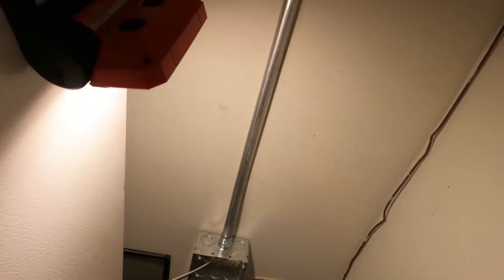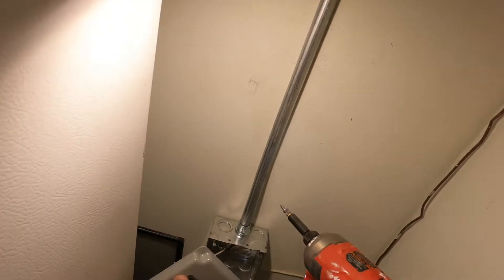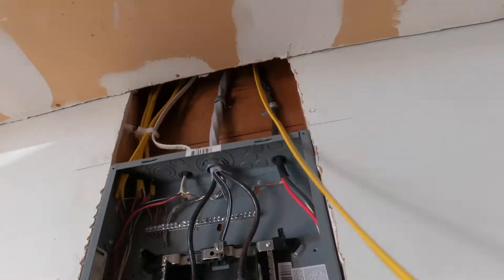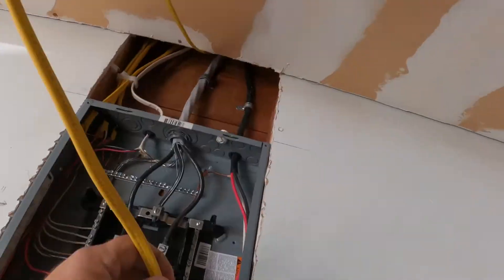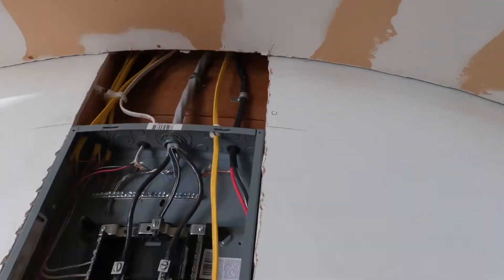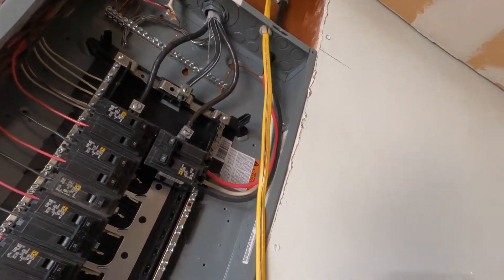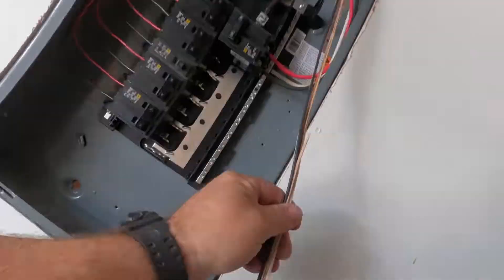Then I'll get a circuit breaker, attach that, and energize the circuit — and this particular project will be done. This is how I do a new 20-amp, 120-volt circuit with a GFCI receptacle in a finished garage space. Of course, I come back and make sure I label the panel, and the wiring is complete.